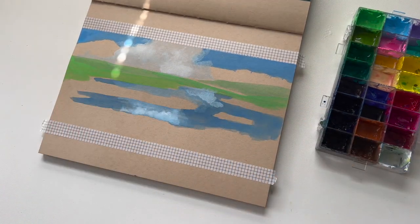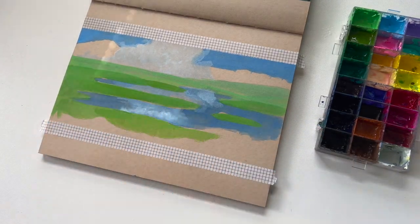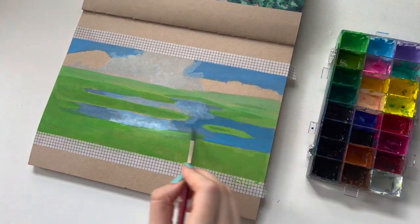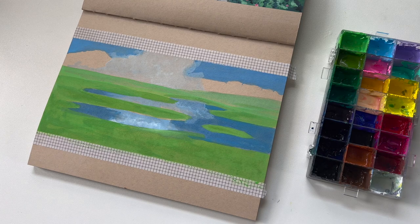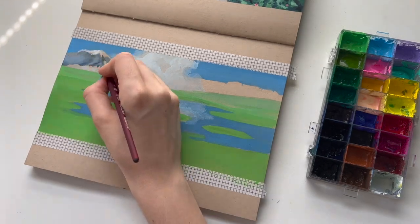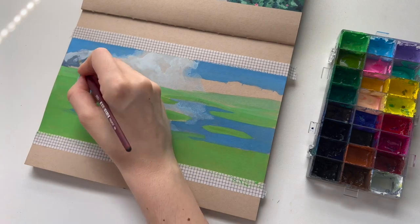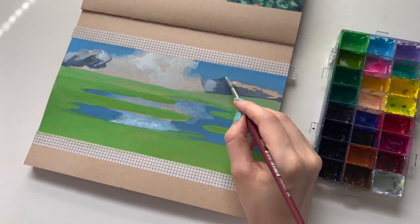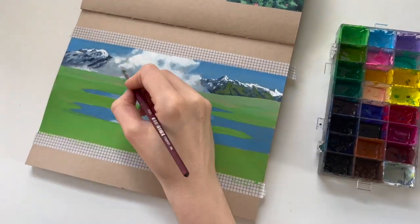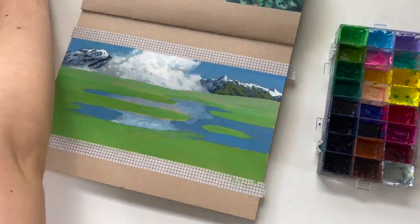I start by laying down a thin layer of the background colors — the green of the grass, the blue, and then the white of the cloud. As you can see, gouache changes color when it dries: light colors become darker and dark colors become lighter. You can really see that in the cloud — the white of the paint actually becomes a lot darker. The trick I found with painting Studio Ghibli clouds, which have that fluffy quality, is to keep building layers but also to keep blending.